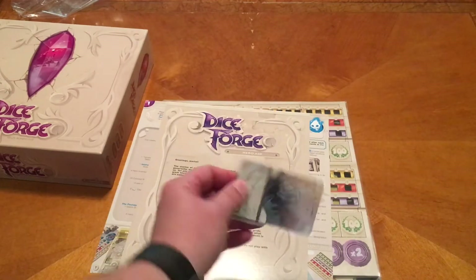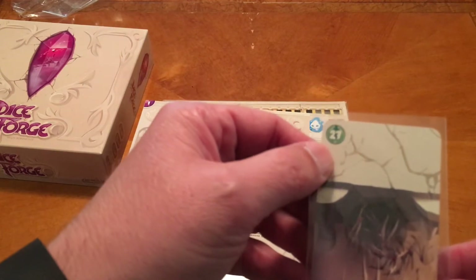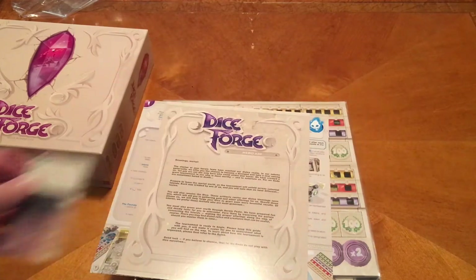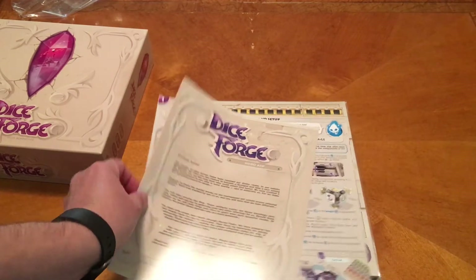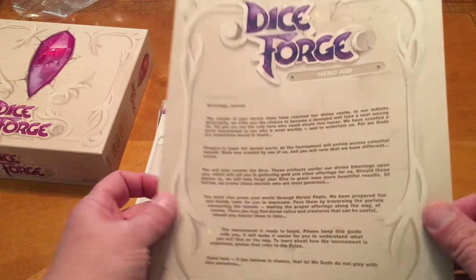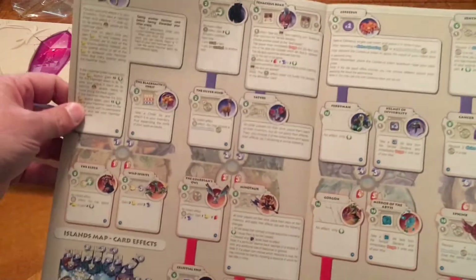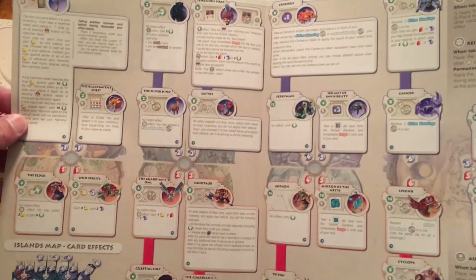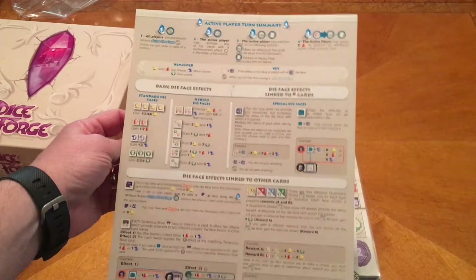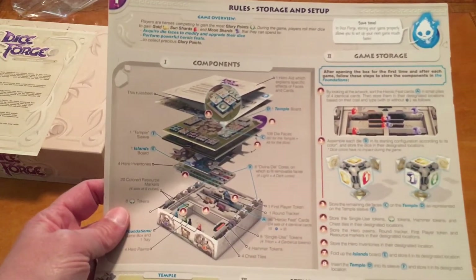Looks like we got a special card - right side up. 27 victory points, not really sure what it is. So we have our hero aid here - this is like our reference, it's probably all the different cards and what they actually do. And then we have our rules, storage, and setup.